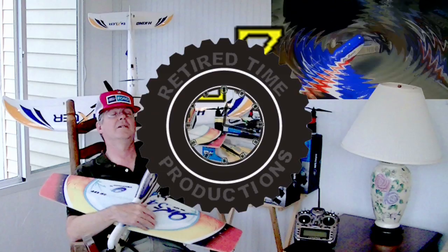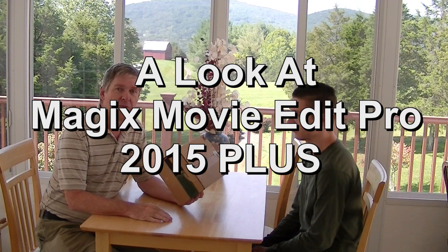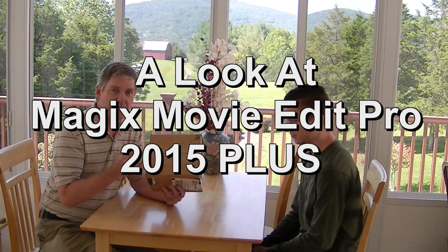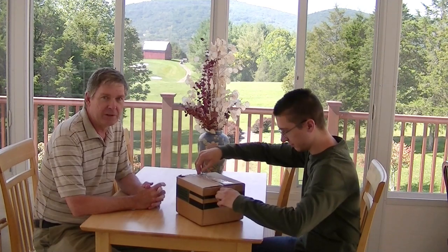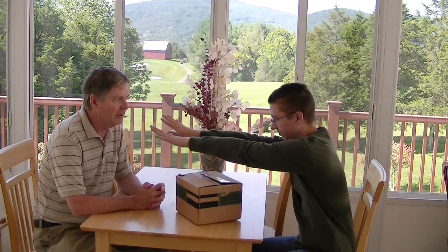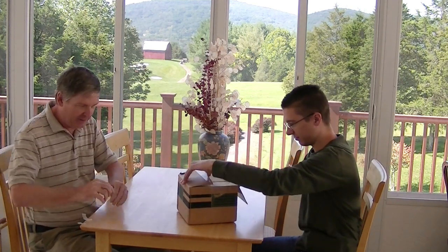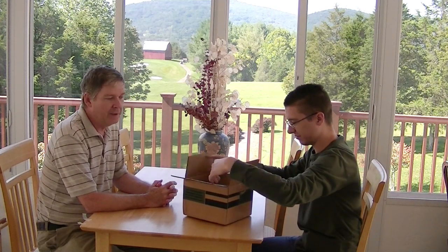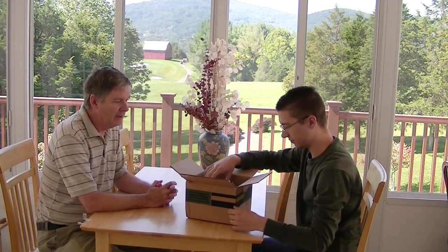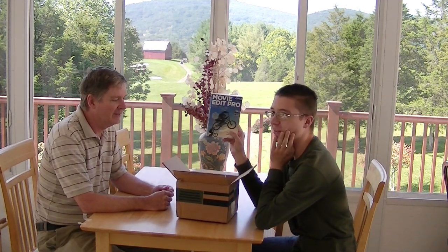Welcome to Retired Time Productions. Exciting moment here — this is a little ahead of time, I know it's 2014, but we have the Magix Movie Edit Pro 2015 Plus in this box, we think. We're going to do a box opening to find out. It's supposed to come with some extra products — they had a real deal. For around fifty-nine dollars you're supposed to get three products, so let's see what's in there.